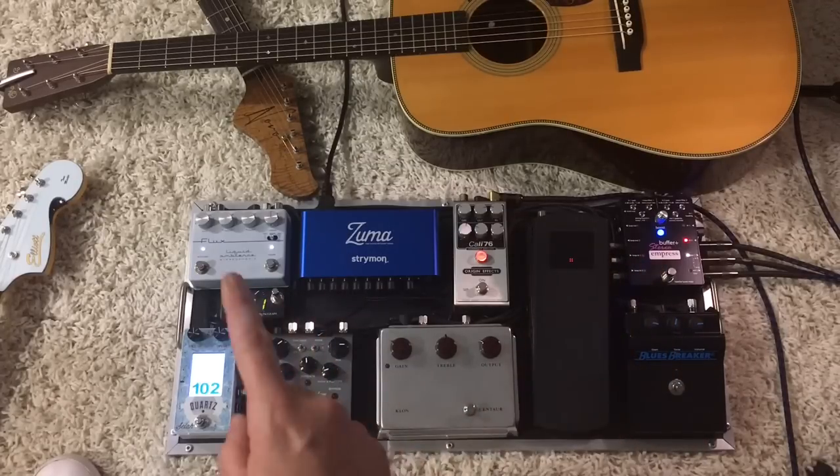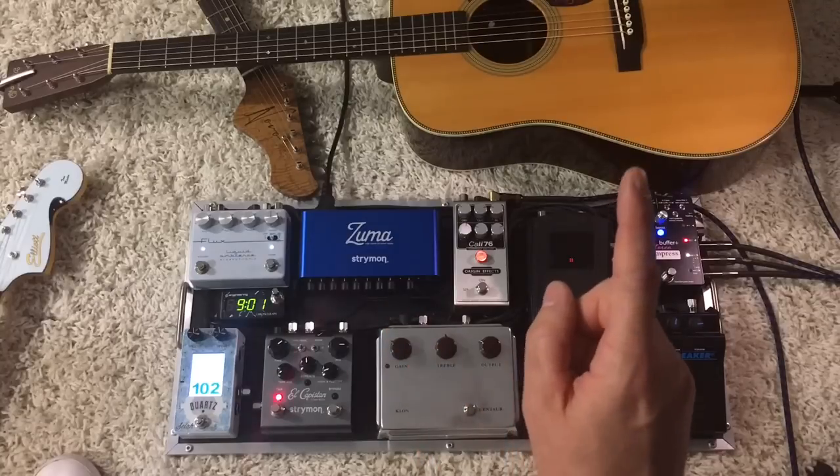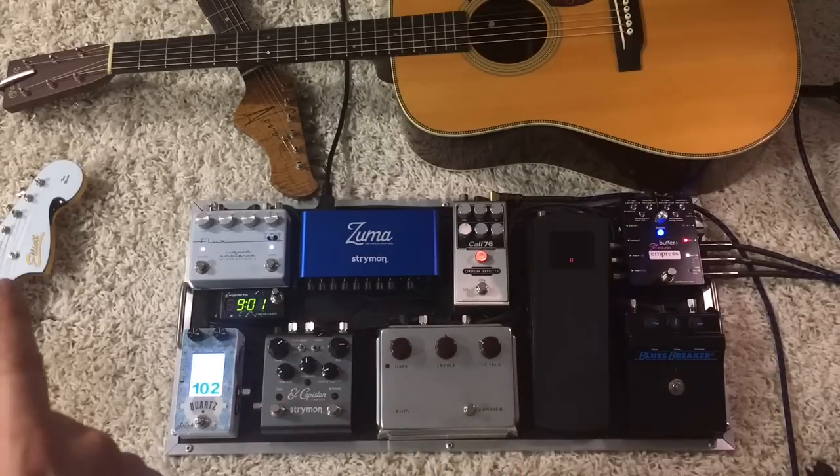There are a few effects on this board — the volume tuner, the delay, and the reverb — that are in that shared loop. So I can use the volume tuner, the delay, and the reverb whether I'm playing the acoustic or the electric guitar.